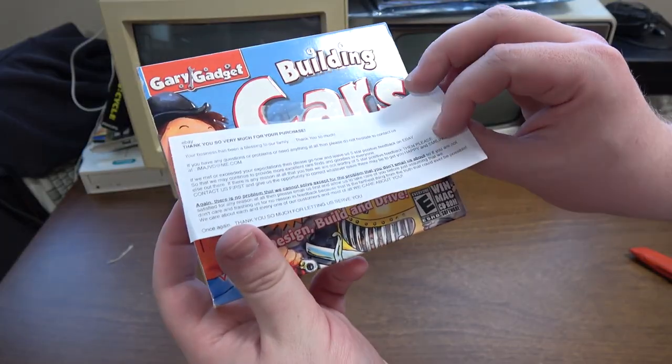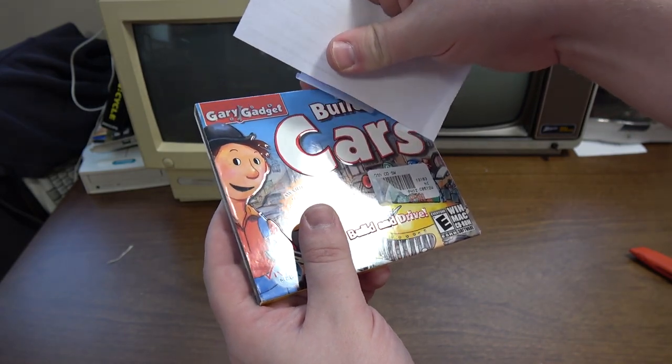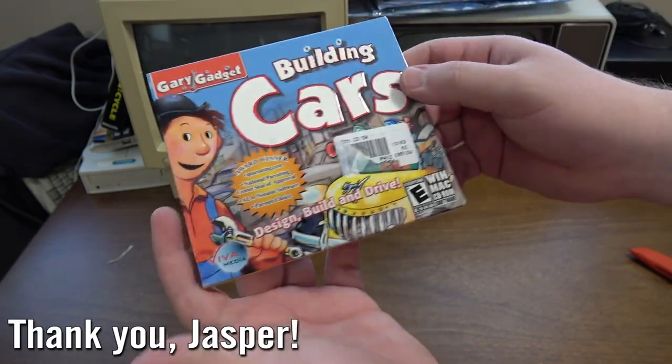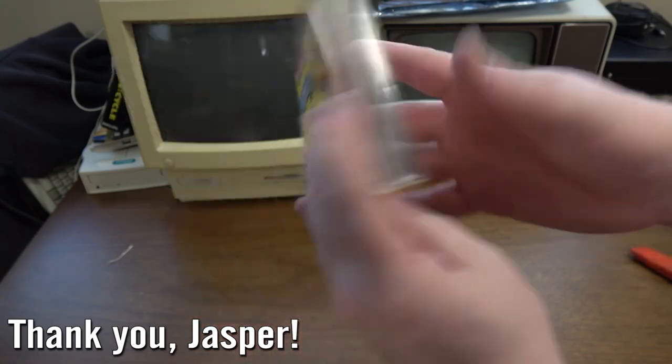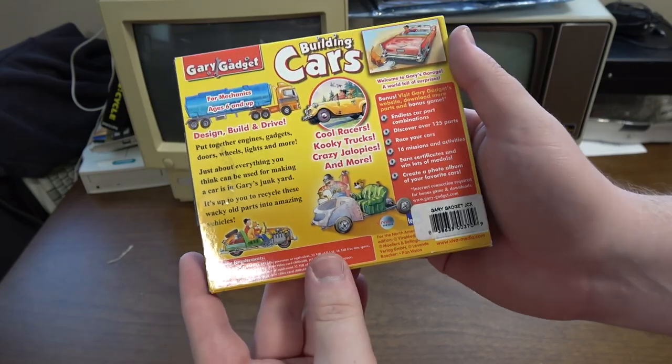I've got one here from Debbie — this is an eBay thing, somebody bought me something from eBay. Well, whoever sent this, thank you. Building cars — that is interesting, that's down my alley. Looks like something for kids.